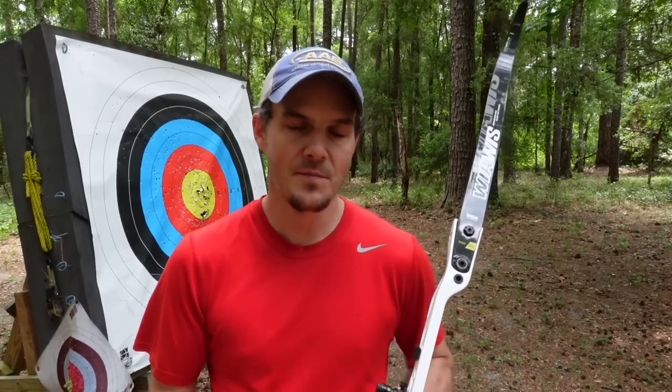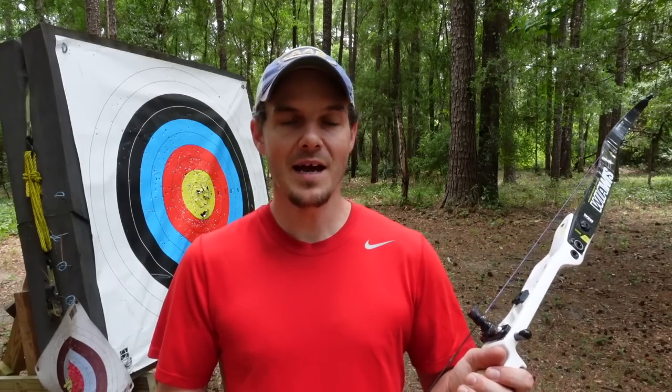First, I want to talk about how you actually get to use back tension and engage the correct muscles. The ideal way is to focus more on the movement and less on the muscles themselves. You don't want to think about using individual specific muscles because you can confuse the system — the central nervous system will do all sorts of things to make you feel the muscle more, but you may not actually be using it more, just feeling it more.